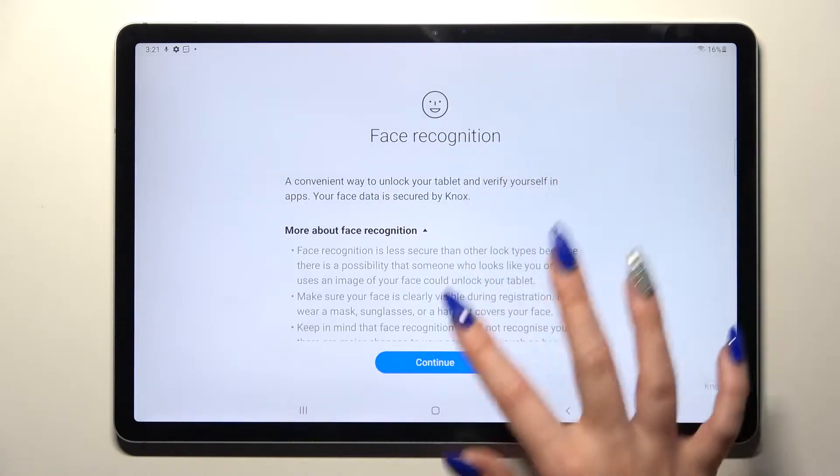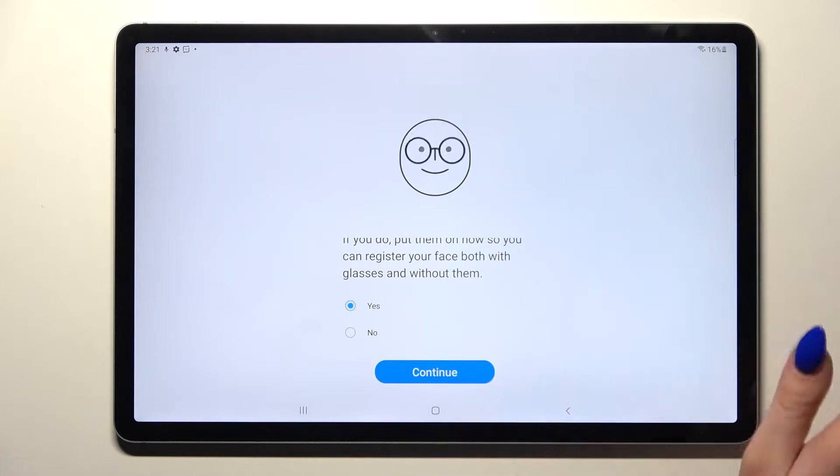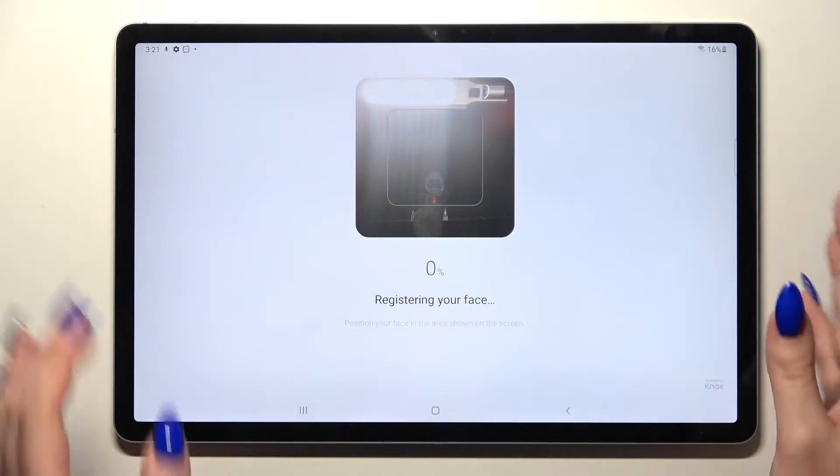After that, read the disclaimer, click on Continue and answer the question: do you wear glasses? In my case I have to tap on it and choose Continue. Now remember to keep your face in frame and follow all of those instructions.